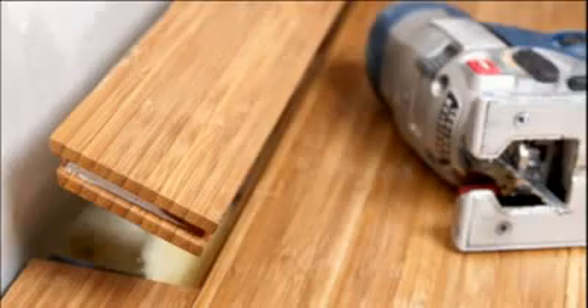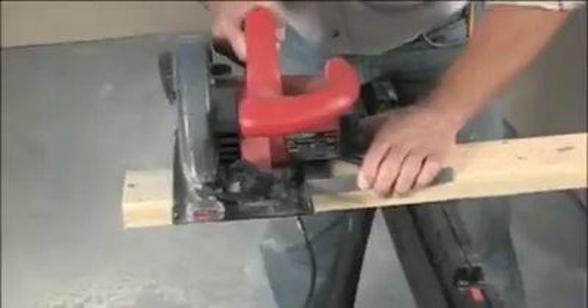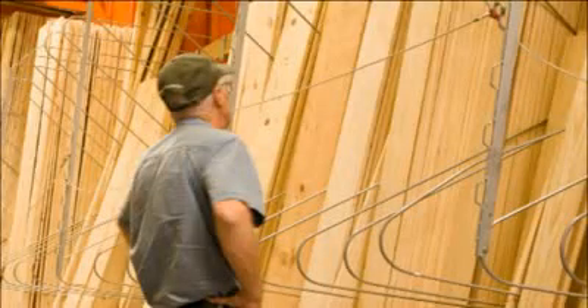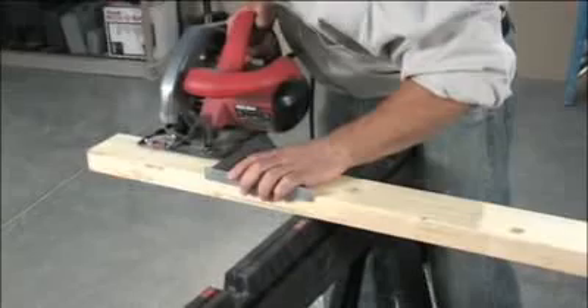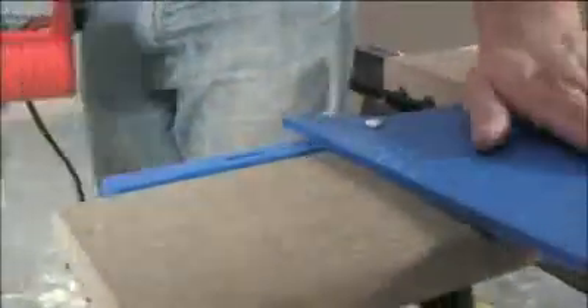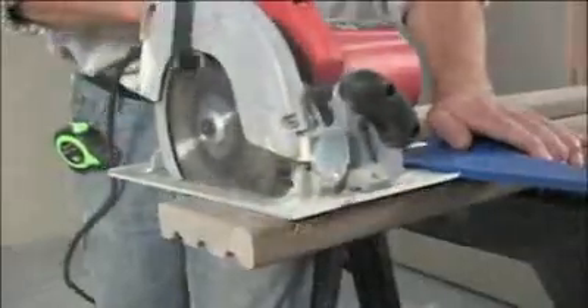Whatever project you are building, one of the most important and challenging steps is cutting the materials to length, squarely and accurately. It doesn't take many mistakes at the saw before you're spending valuable time running back to the home center for more materials. Not only is this frustrating, but it adds unplanned time and cost to the project as well. With the Craig Square Cut, you can confidently make fast, repeatable and accurate cuts using your circular saw without the headaches and frustrations you're used to.